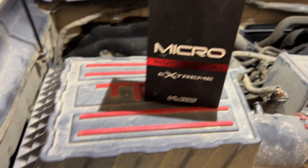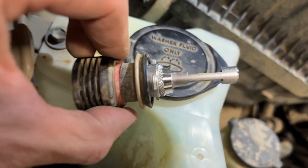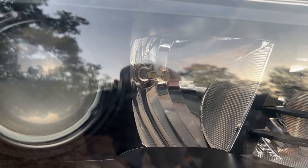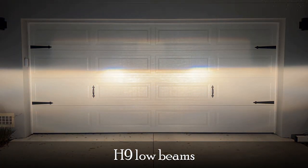For my high beams, I am running the Micro Xtreme LED bulbs from VLED. These have a very high light output and work fantastic for the high beams. Some people say that these can be run in the low beam projectors, but I would not recommend that as they do not maintain the correct pattern and scatter light everywhere.